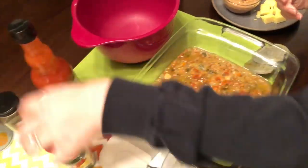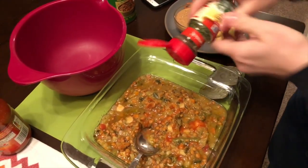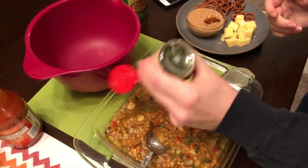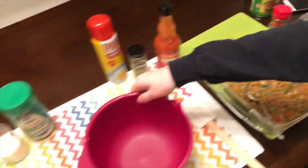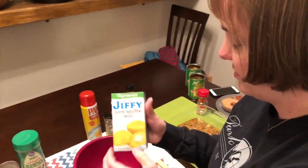We also add some parsley — I don't remember the exact amount but you can use your discretion. And now we get to do the fun part, which is the cornbread. Take one Jiffy mix.